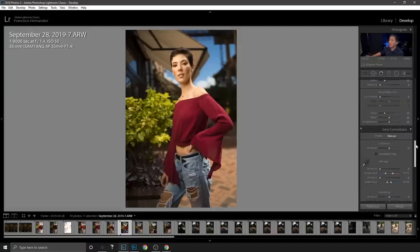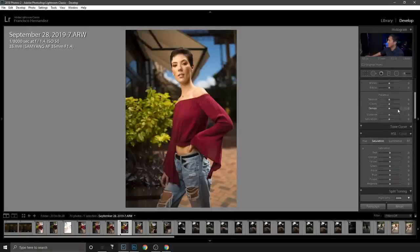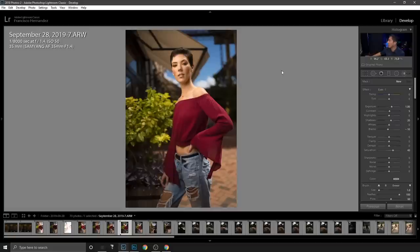Usually boosting the blue primary makes oranges and blues too strong, but since she's pale it works fine. I notice a green tint so I'll correct that with a tint adjustment around 18. I decrease overall exposure by about a quarter stop, then use the adjustment brush to selectively add a little exposure on the subject — just about 0.2, a subtle kick so it doesn't look fake.